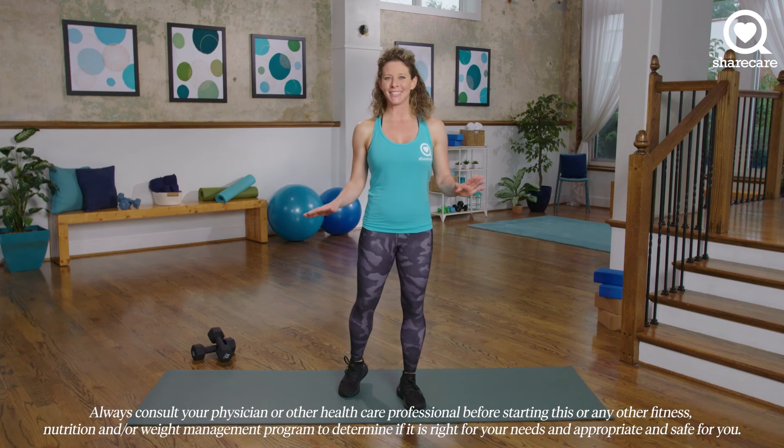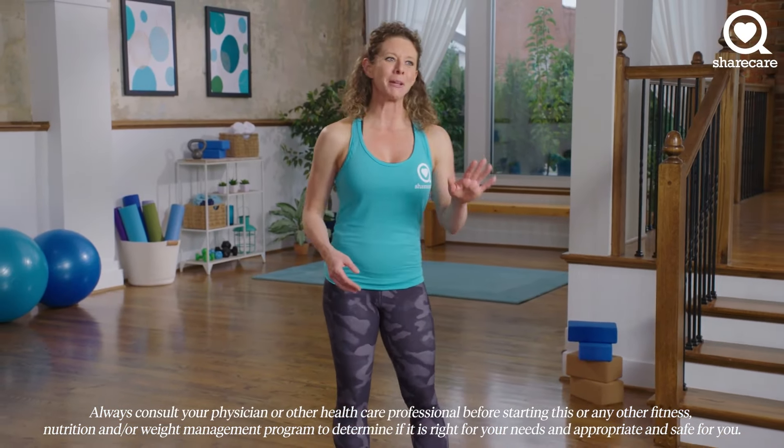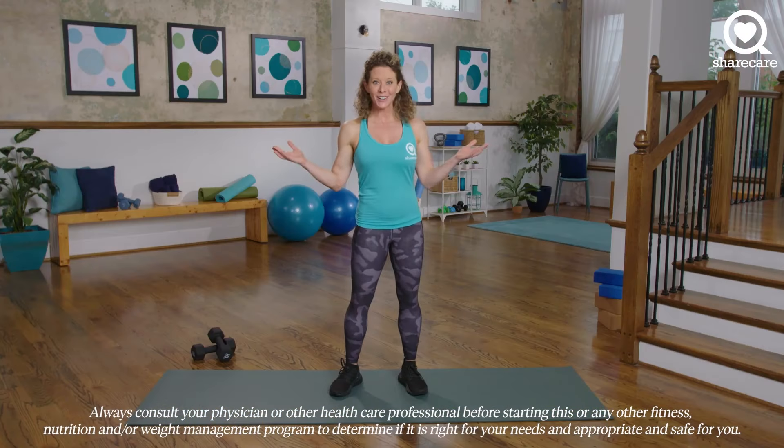Welcome to Strength Training for Legs. My name is Eve Overland, celebrity personal trainer, and I'm excited to share this workout with you. Let's get started.